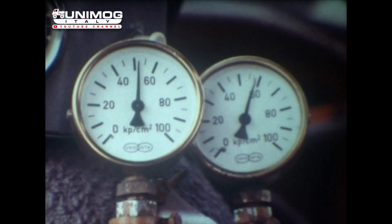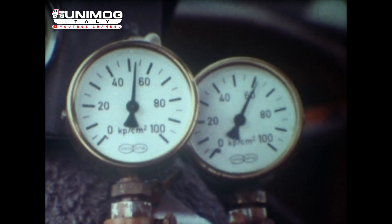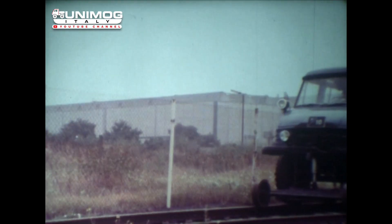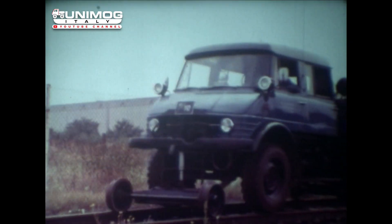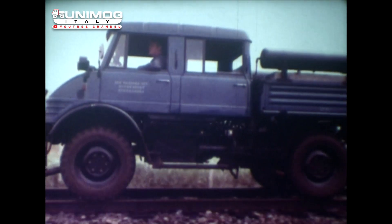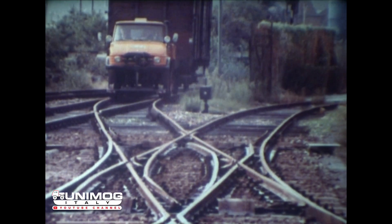Der Fahrer kann den voreingestellten Anpressdruck der Führungsachsen über Manometer, die in seinem Blickfeld angebracht sind, überwachen. Der Unimog mit Doppelkabine ist ebenfalls als Zweiwegefahrzeug auszurüsten. Die Doppelkabine eignet sich besonders zum Transport von Bautrupps.